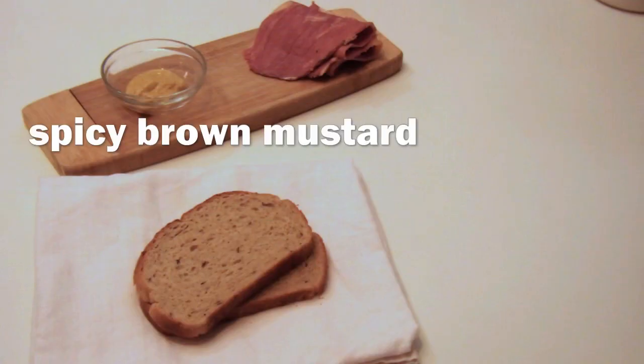Today we're making a corned beef on rye. The ingredients are spicy brown mustard, corned beef, rye bread, and sauerkraut.